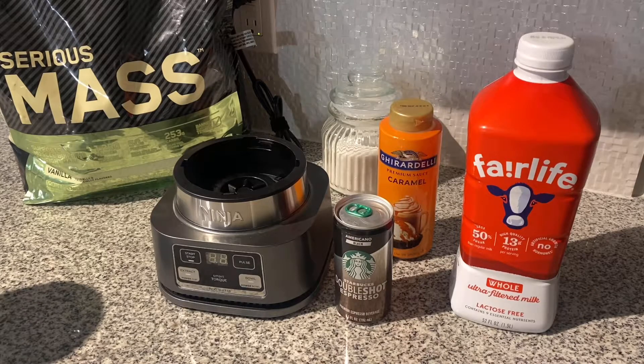I figured I drink coffee every morning, so maybe if I try to make a shake with coffee in it, I'll think about drinking it more and it'll be easier to drink. So what I'm thinking is making kind of a caramel espresso shake.